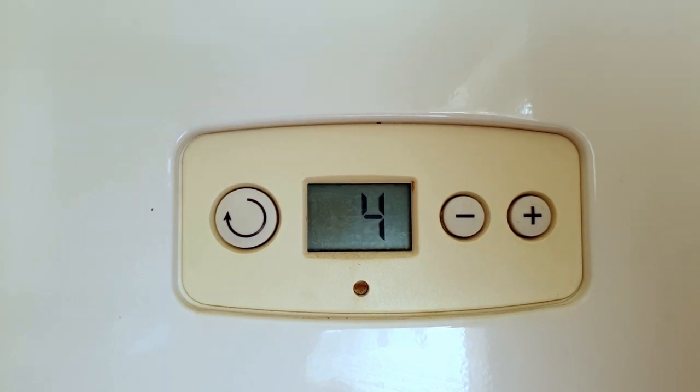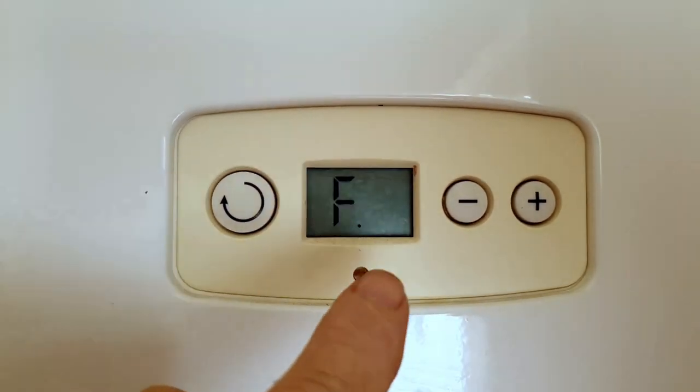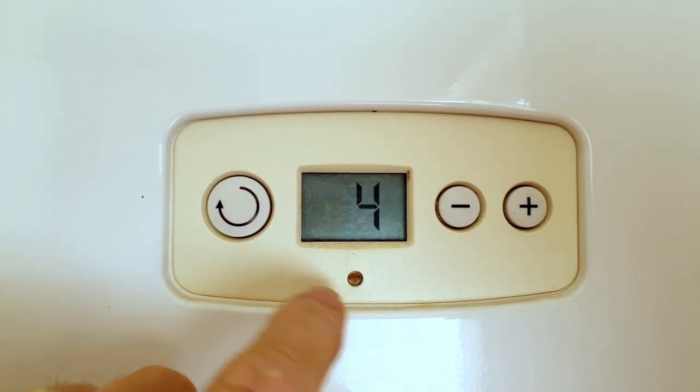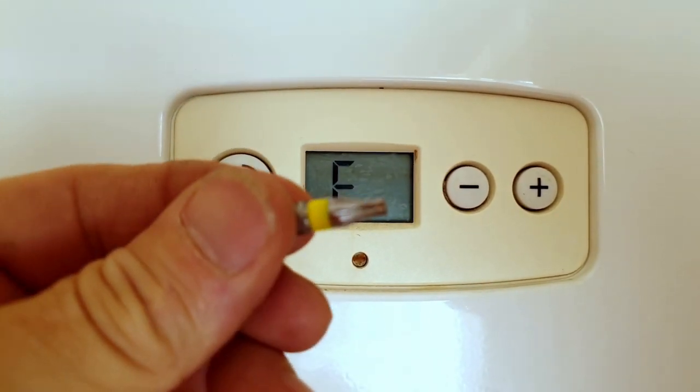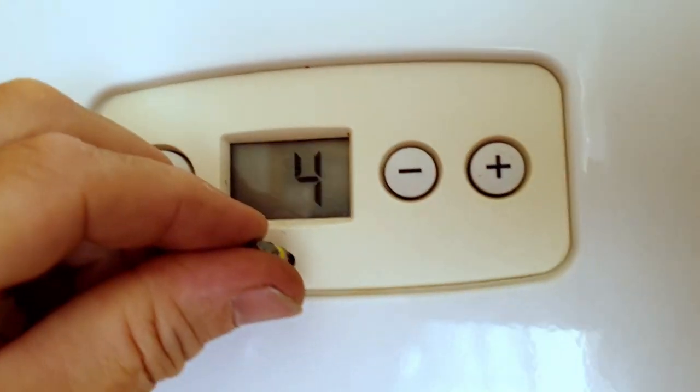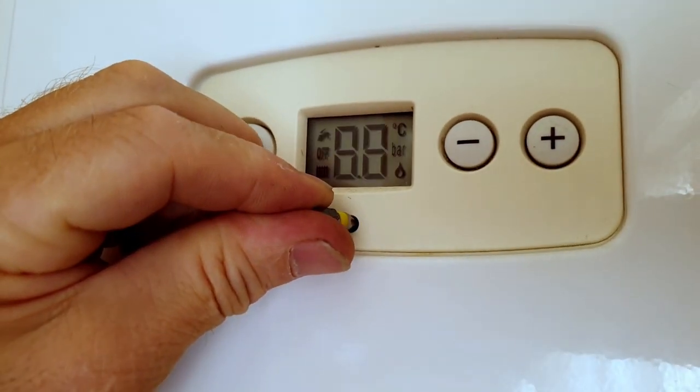To reset the boiler, all we need to do is locate the reset button, which is in a hole under the display. Then use a pencil or similar object, insert it into the hole, push in the button, and you'll see the display change — that has then reset the boiler.